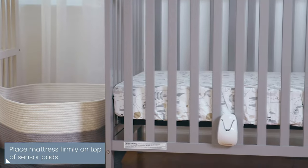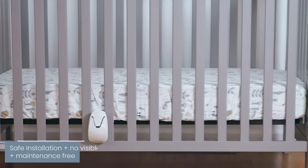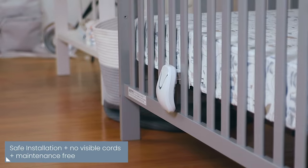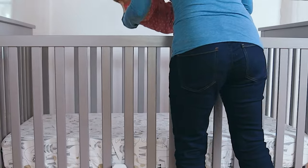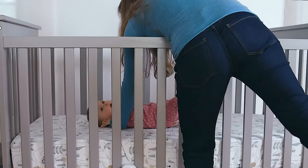One-time installation — that's it, it really is that easy. With no visible cords and no direct contact with your baby, you can be sure your baby is safe. Your baby won't even know the monitor is there.